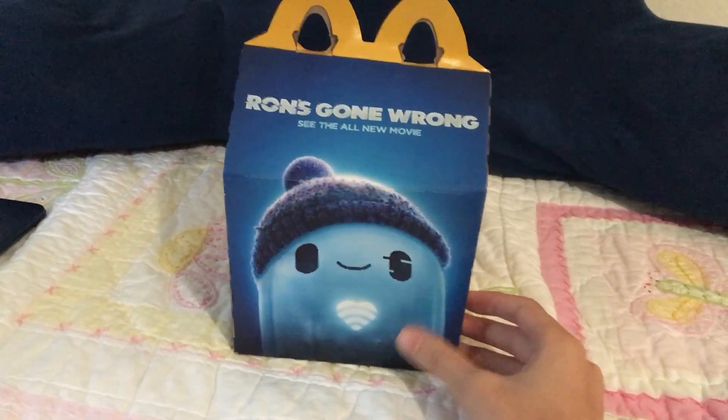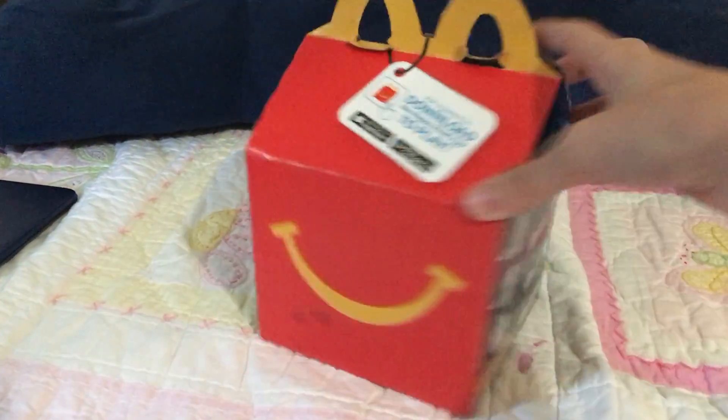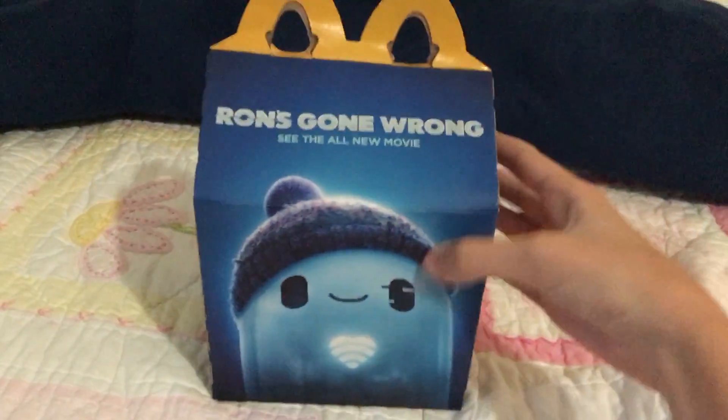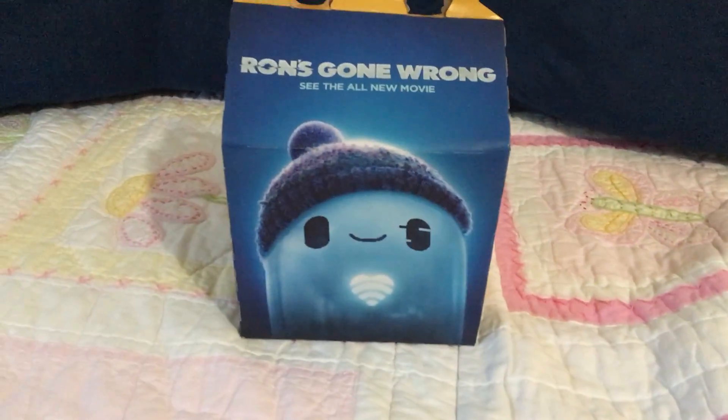As you may see, this is the poster. And look, how to play this — download to play. And try me. I tried it with my previous Runs Gone Happy Meal toy, as you may have seen me make a video out of that.